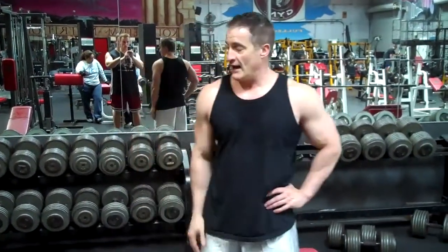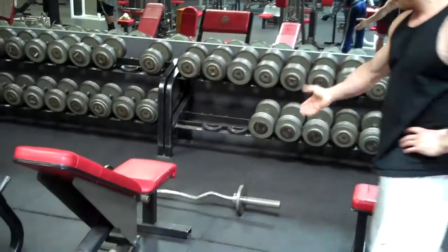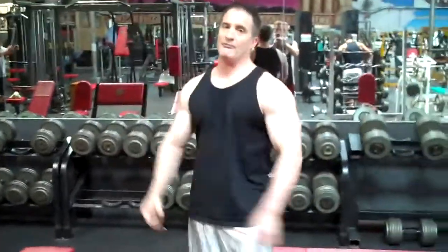Hey everyone, this is Tim with Fit True. How you doing? We're going to do a superset here for chest — we're just finishing up our chest workout. First we're going to do some pullovers, and then we're going to grab this bar over here and do kind of a pummel-up for the chest. You'll see what I mean as soon as we get going.